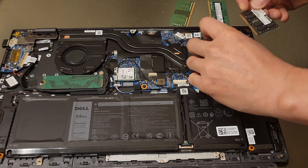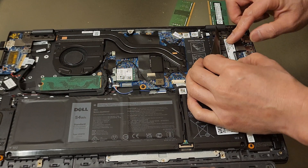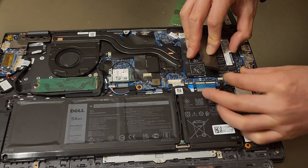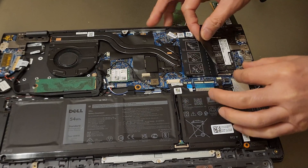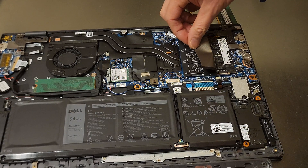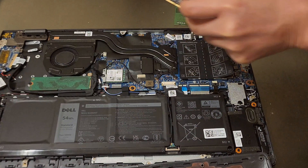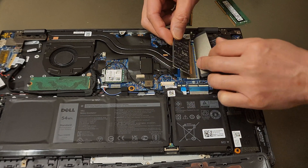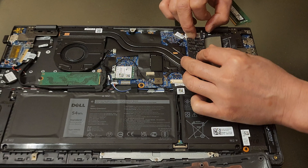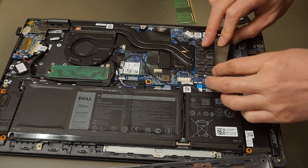I'm ready to install the RAM. Same orientation — try to press it in there at an angle, then push it down a little bit. Don't forget the tabs — the tabs should close out. I think this one is in good because I heard it snap. For the other side, similarly press it at an angle until you can bend that down. I think these two are in.